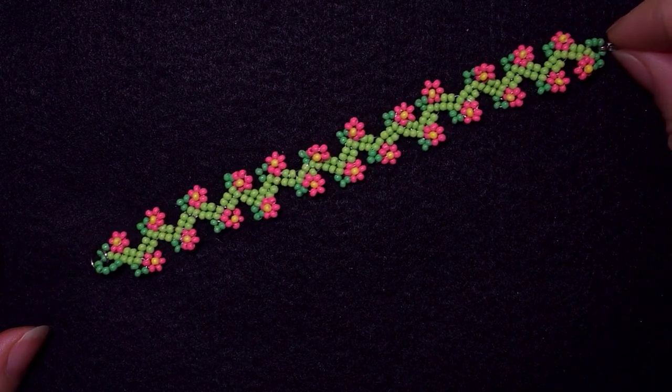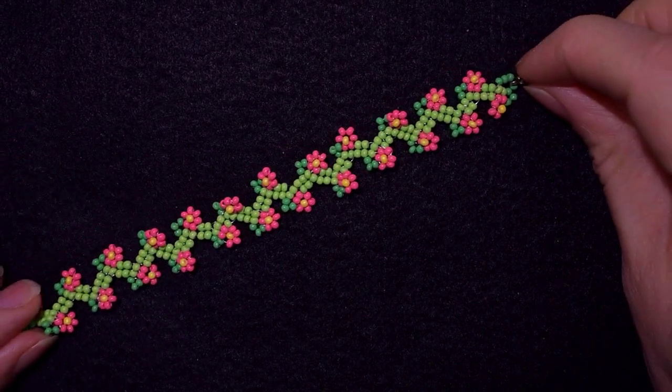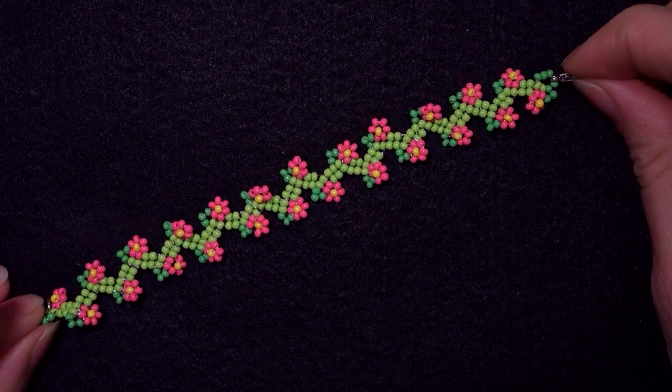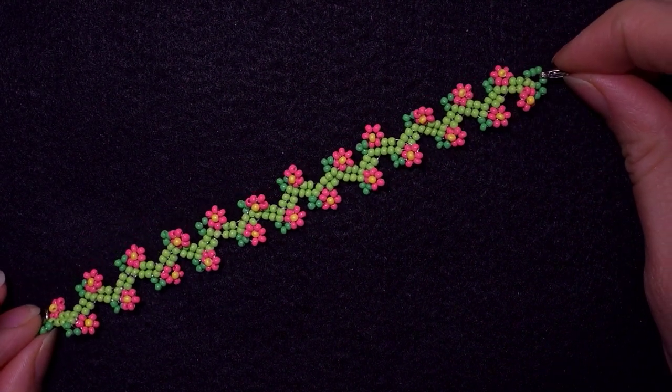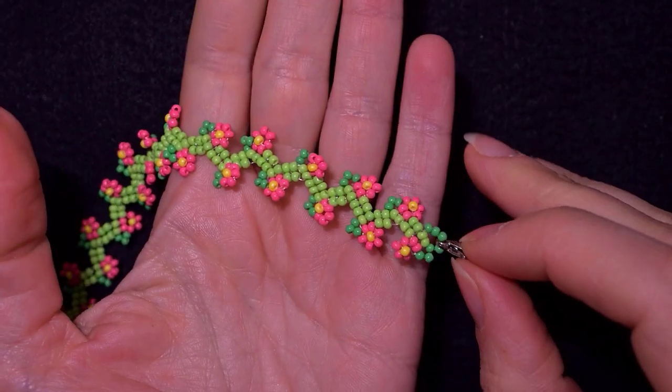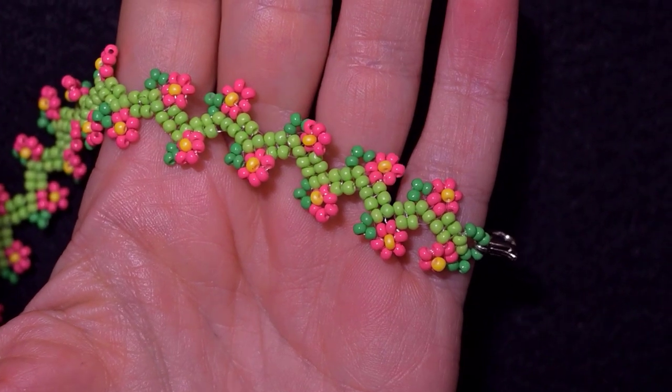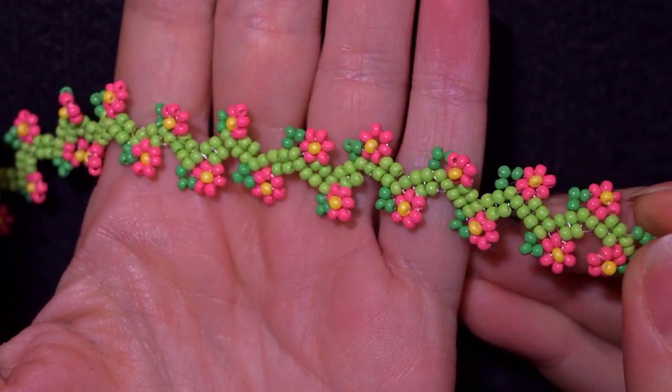Hi there you guys! I'm Teddy from Bijuteo Beading and in today's tutorial I'm gonna be showing you how to make this spring seed beads flower bracelet. It's easy to make and I'm showing step by step, so I'm sure by the end of this tutorial you're gonna be able to make it by yourself.